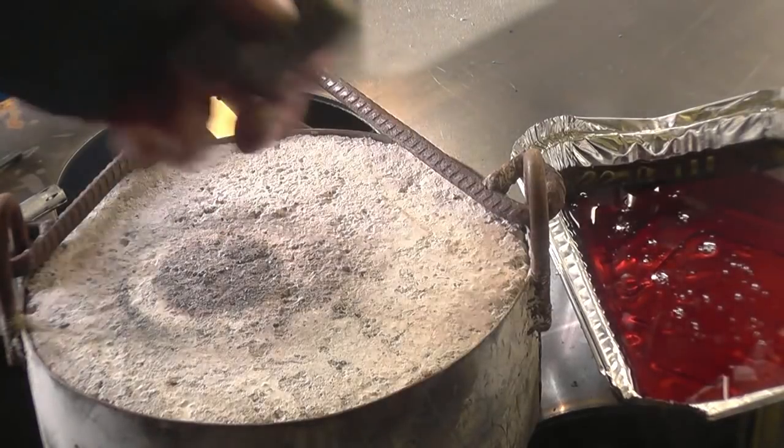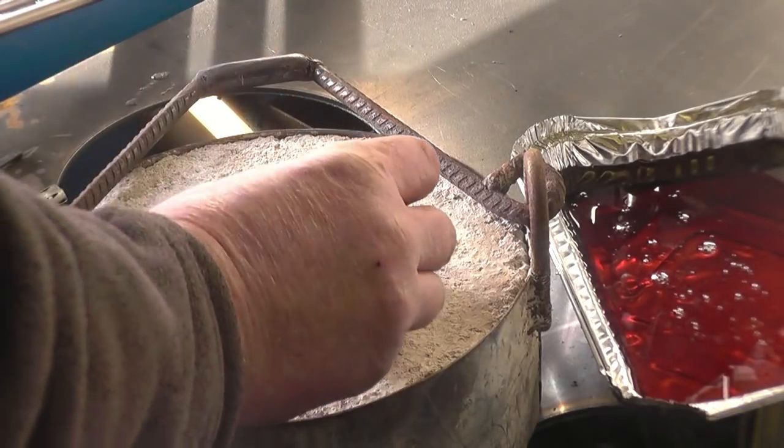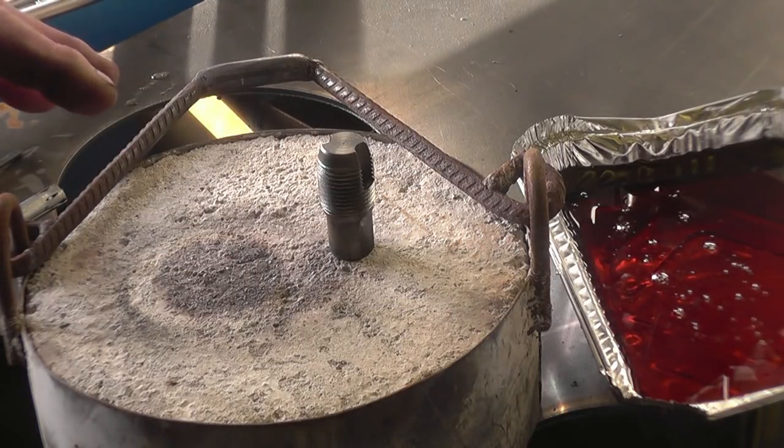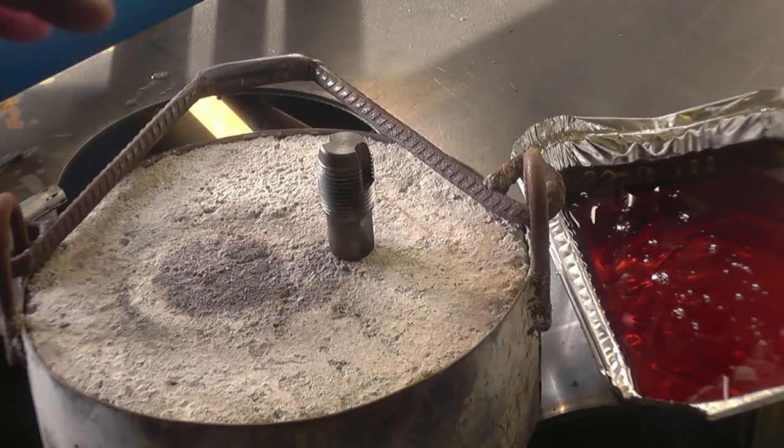I have got it cleaned up so it is nice and shiny on the end. I don't know how well the camera will pick it up, but we need to heat this up so it goes a straw colour. It will go blue and various colours, and the last one will be a straw — I think it's about 400 degrees Fahrenheit. That is then quenched, ideally in whale oil or sperm oil, but I'm afraid WD-40 will have to do.